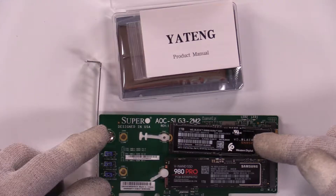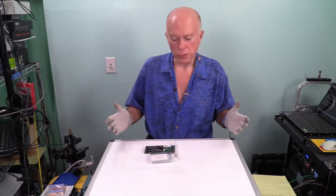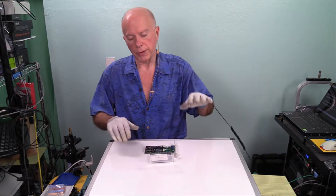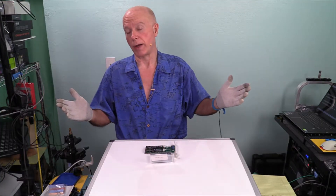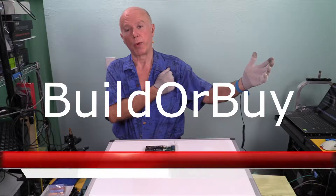What we're trying to establish is what is the baseline with the product as it exists in the box. Once we have those parameters, we have something to work with, and with that baseline we know if we can proceed — if what we do on the next step is going to make any difference or not. I want to thank you guys for joining us. This is Builder By. My name is Gil Boyd. Welcome.